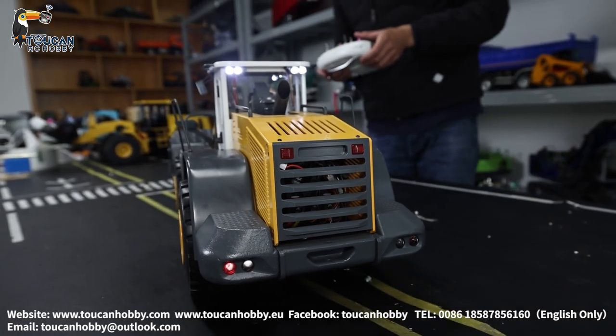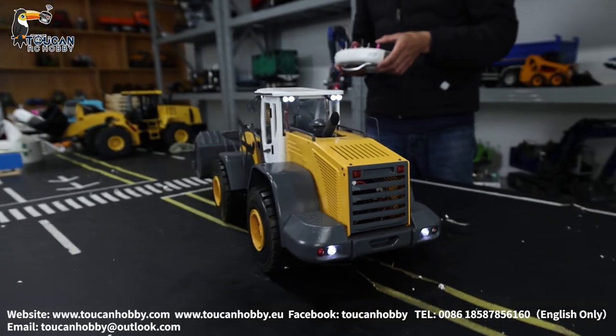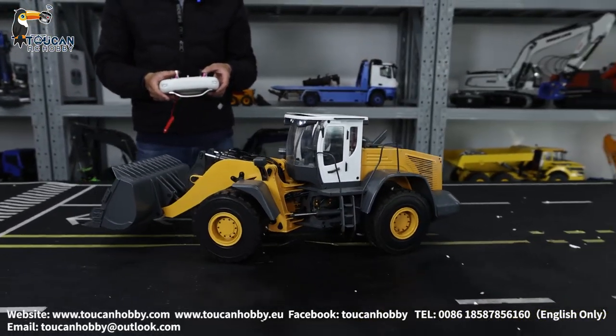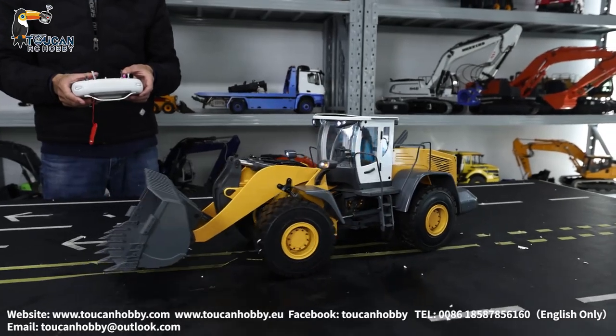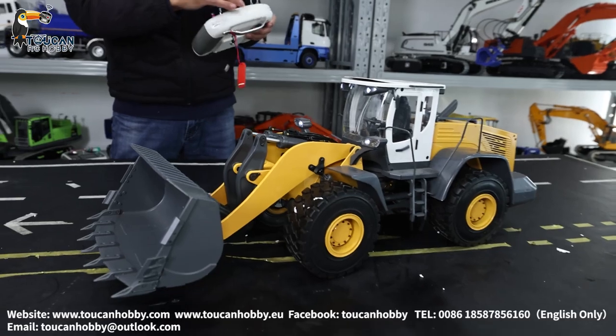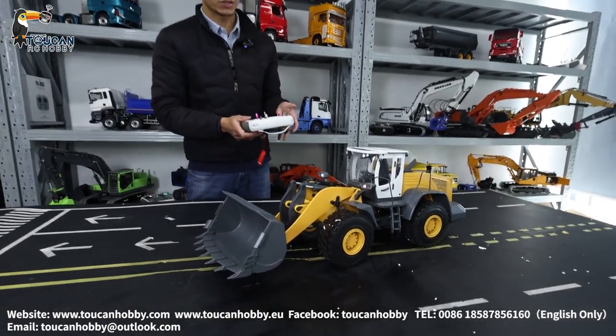From here we will turn it around and start the hydraulic. Now start the sound — that's the engine sound.